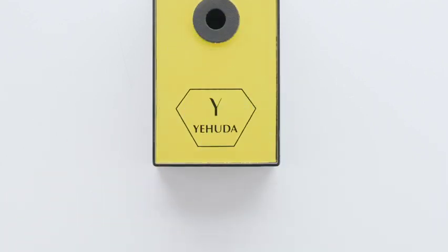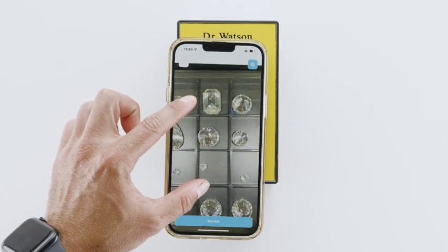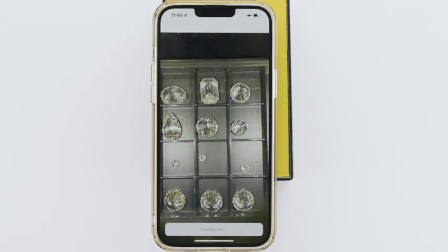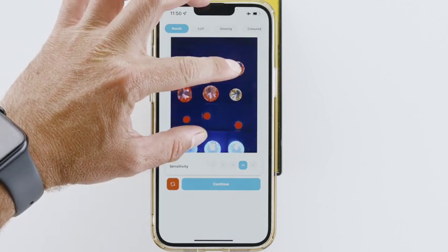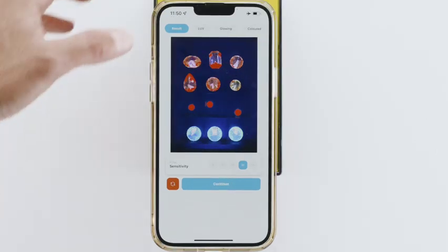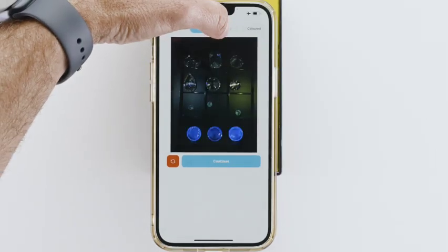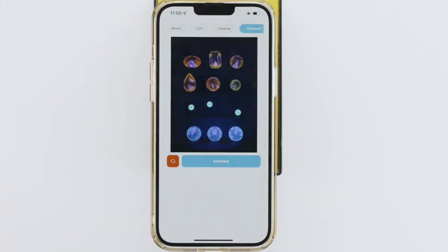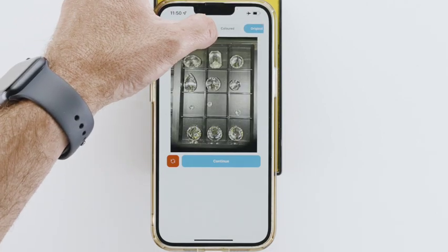Now you're ready to test. Aim the camera at the diamonds. Zoom in and out as you wish and tap the screen to focus. Run a test. When the test is done, you can zoom in and out. You can change the red sensitivity as needed. You should always check the long UV test results, as well as the glowing result. Check out the color result and you can see the original picture. You can move back and forth between all pictures as many times as you wish.